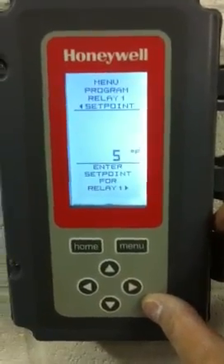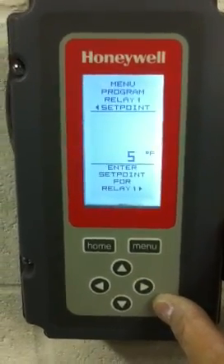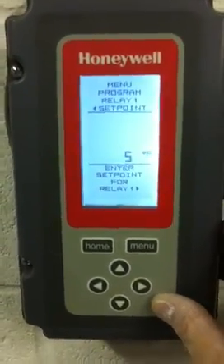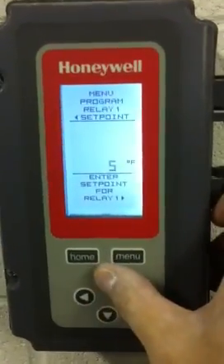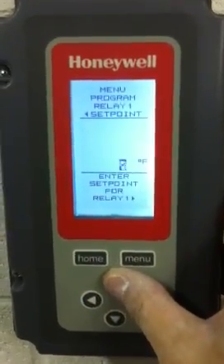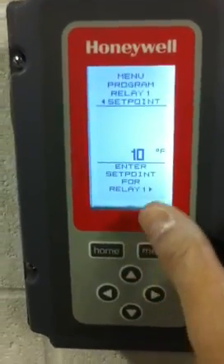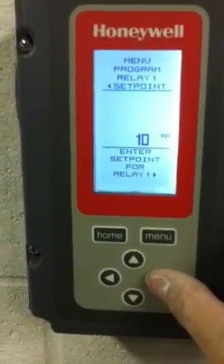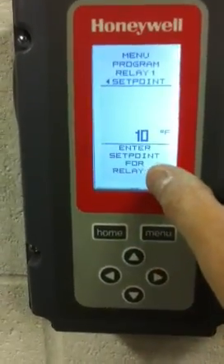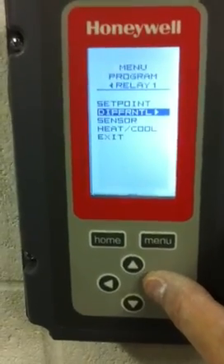Now let's make the assumption that we wanted to change this temperature setting from 5 to 10 degrees. This would be the lower of the four set points that we'd have. So we'll come up to the arrow key and bring this up to 10 degrees. After reaching 10 degrees, we come and hit the right key, as shown on the relay down below. Now that takes us back to the set point.